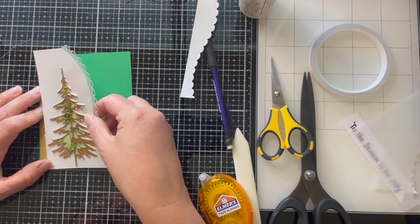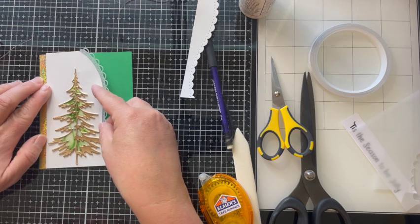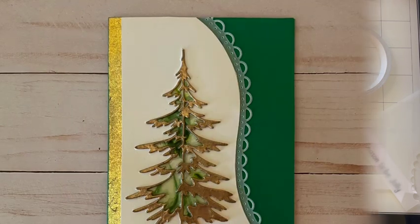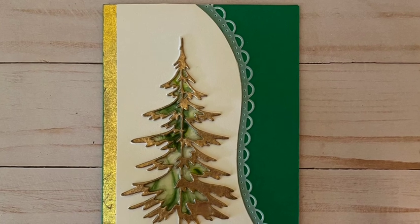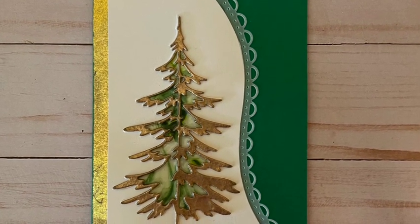A quick trim of my vellum edge and my card is complete. You could add all kinds of gems or pops of color — anything you wanted — but I wanted to leave this simple because I wanted the technique to shine for itself.